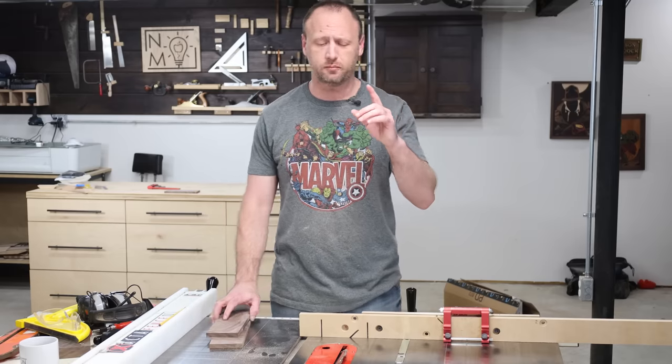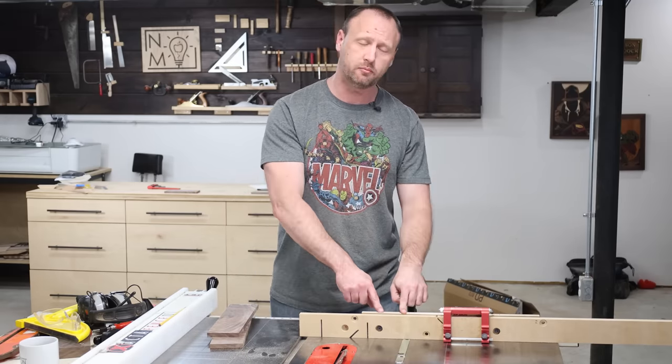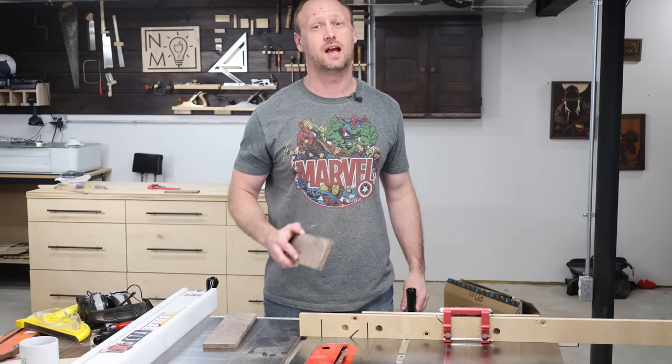Time to cut some miter joints. I'm going to use my table saw for this — I've got my blade at 45 degrees, my miter gauge, my stop block, and my sacrificial fence. Let's knock these out.